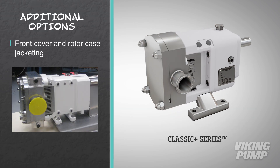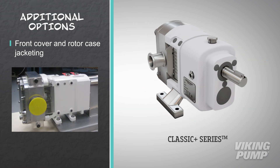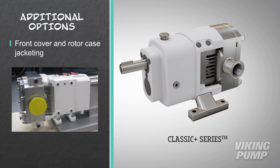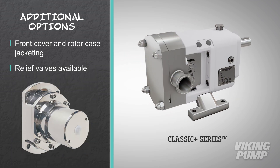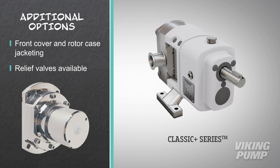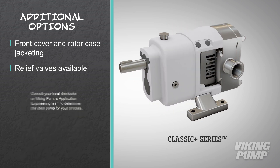Front cover and rotor case jacketing are also available to aid with pumping room temperature solids like chocolate. Finally, the Classic Plus series can be fitted with a relief valve, protecting the pump and the process from overpressurization.